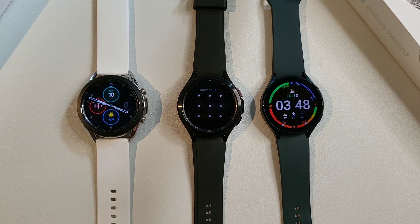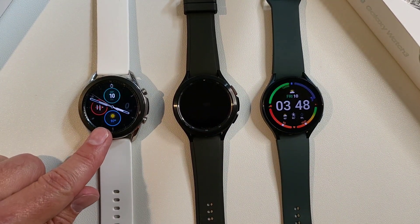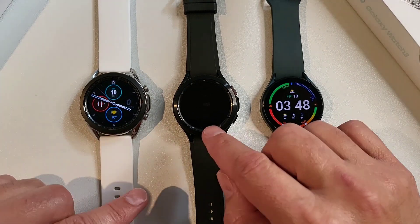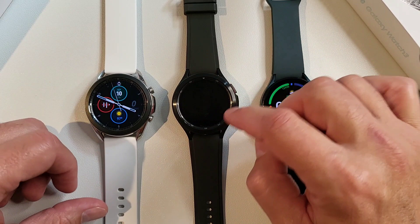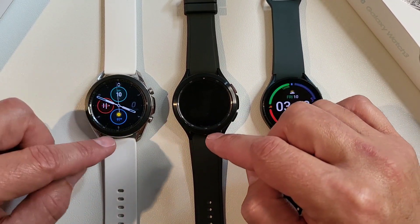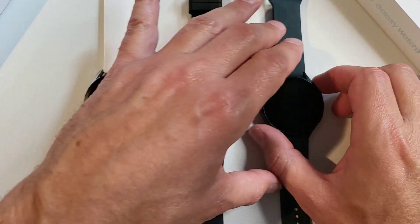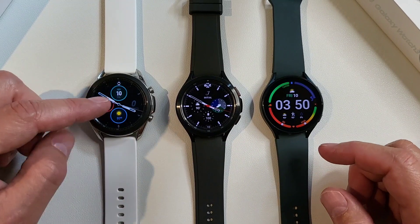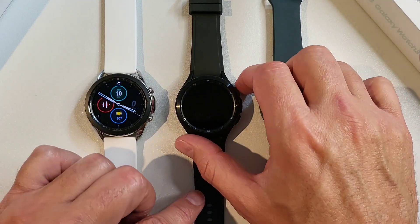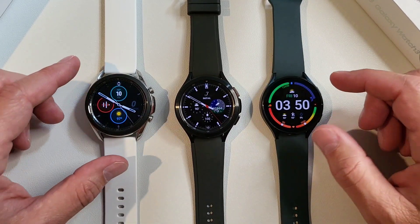In terms of design, the Classic and the Galaxy Watch 3 and Galaxy Watch 4 Classic look very similar in appearance — the Classic is the black version and the Watch 3 is stainless steel. Let's take a look at the screens on all three. These two have the same screen and this one has a different screen, but they're all really nice screens.